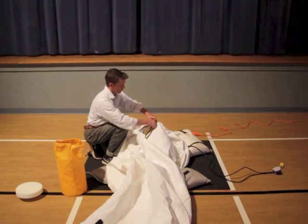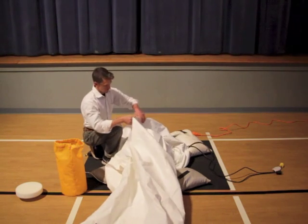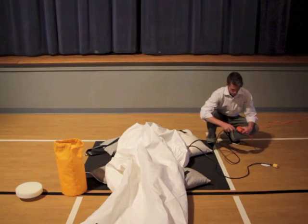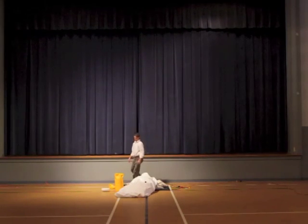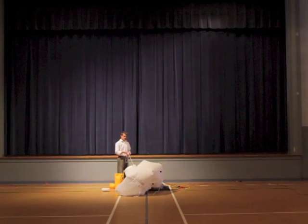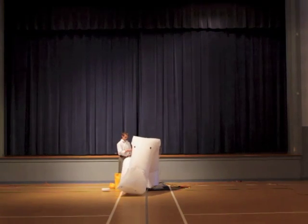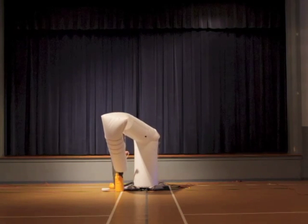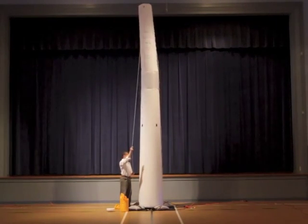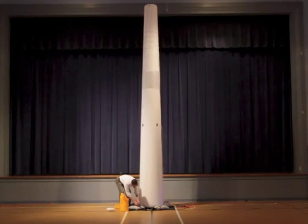Near the base of the tower you'll find the main deflation zipper behind a velcro flap. Zip that closed and then close the flap securely. Your tower is now ready for inflation. Plug in the black cord — be sure to be near the control rope. Do not plug in the plug with the yellow end; that is for the light and it must be plugged in after the tower is fully inflated. The operator holds back on the control rope, gradually letting it out as the tower inflates. Less than 35 seconds after plugging the fan in, the tower is set up and ready for action.